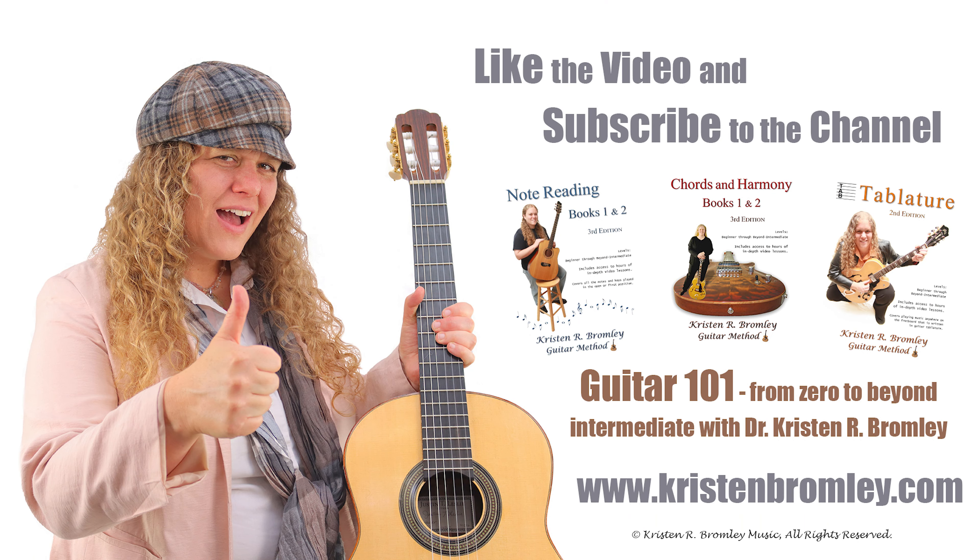If you found this video helpful please hit the like button and subscribe to the channel. For more in-depth lessons and to progress through a free guitar course, check out my Guitar 101 series on YouTube and my guitar method books, which all come with access to hours of in-depth video lessons. You can find more information about me and my products at kristenbromley.com. Take care.